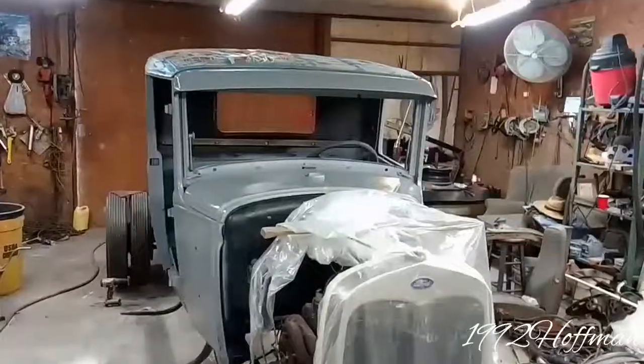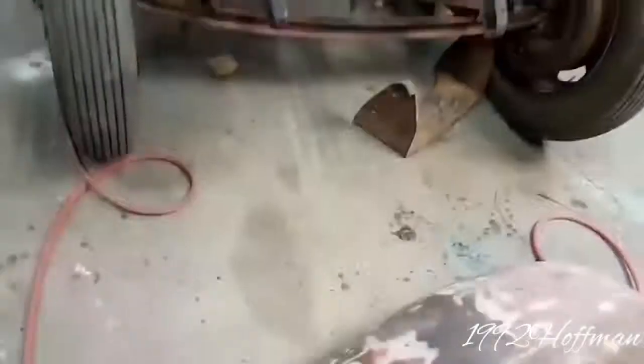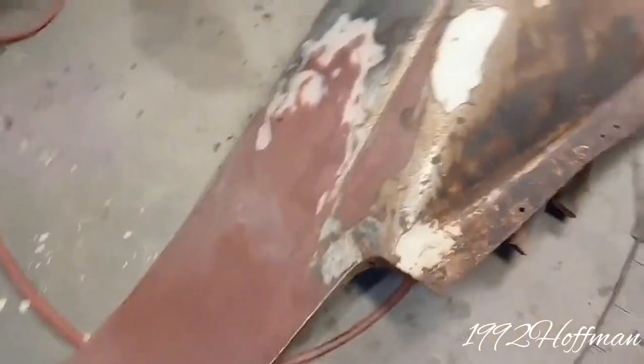Right here I'm fixing to show you our most recent project that we're working on. We're restoring a 1930 AA Ford pickup truck and it's pretty much all original. I'll show it to you here — there it is, a 1930 AA Ford pickup truck.